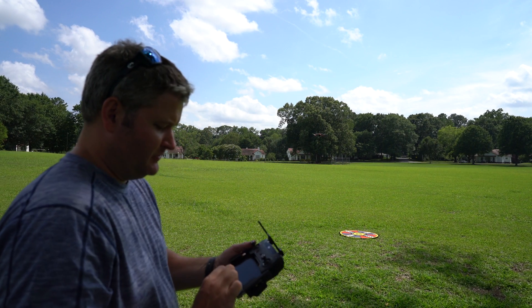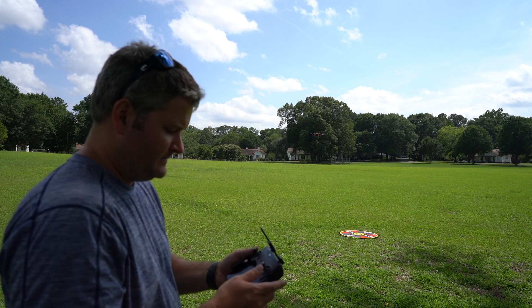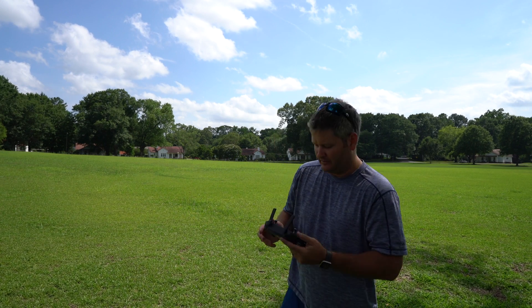Now we're going to try something I'm used to, which is ActiveTrack, and we're going to see if it tracks me. Obviously I'll have the controller in my hand to be safe and responsible, but let's see if it actually tracks me really well.